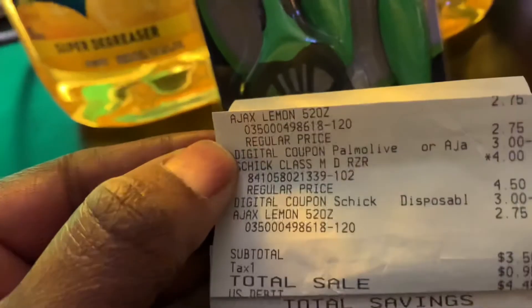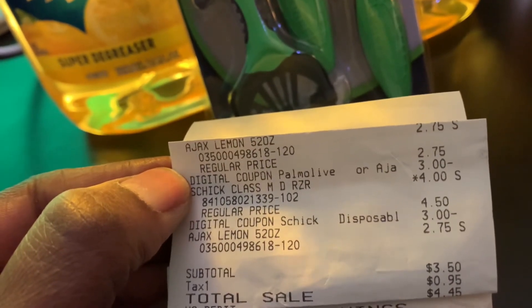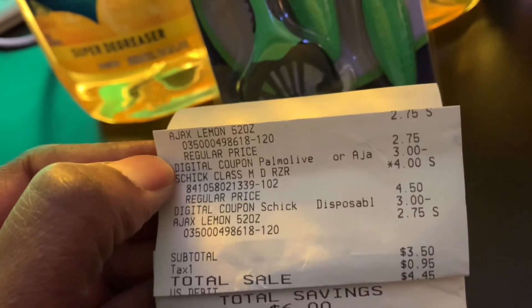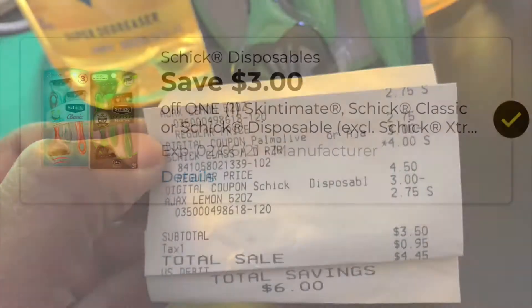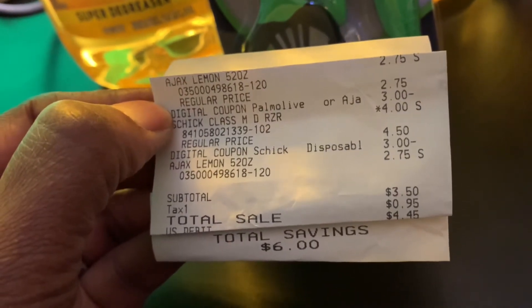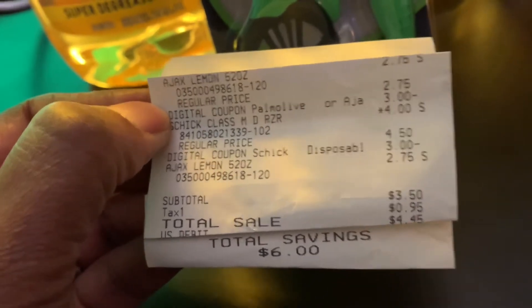And then the razors are $4.00 — they were $4.50 regular price but they're on a promotion for $4.00. So with the $3.00 digital we have for those, it was only $1.00 for that. My subtotal was $3.50, $4.45 after tax, and I had a total savings of $6.00.